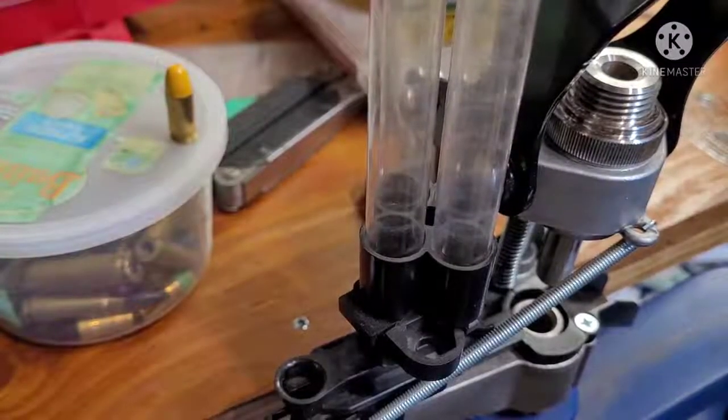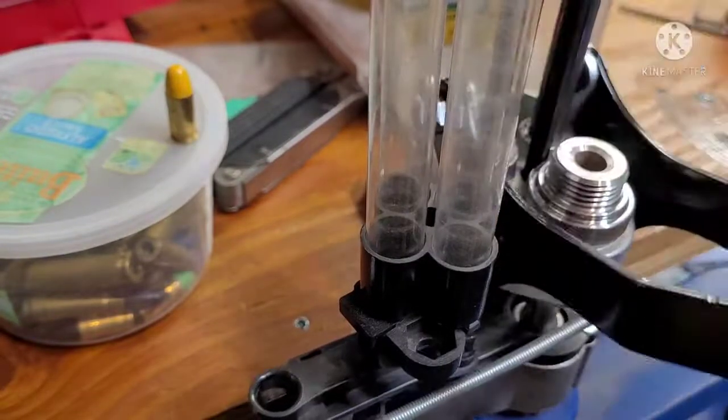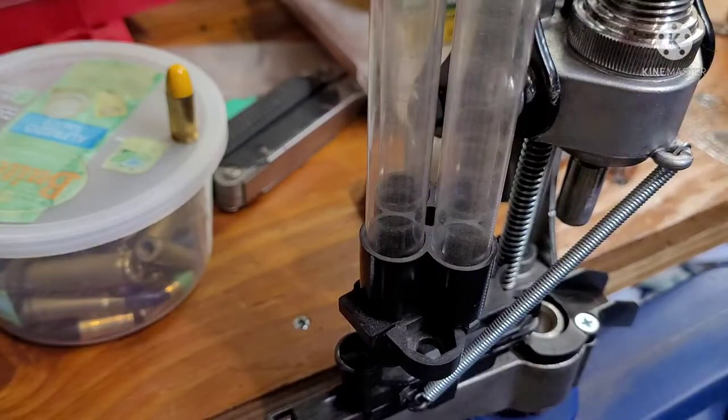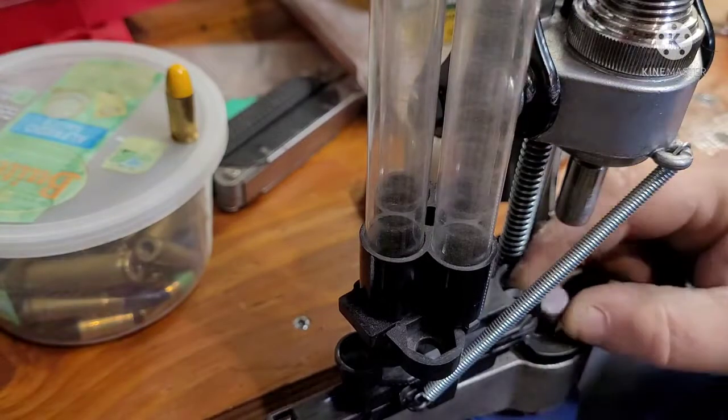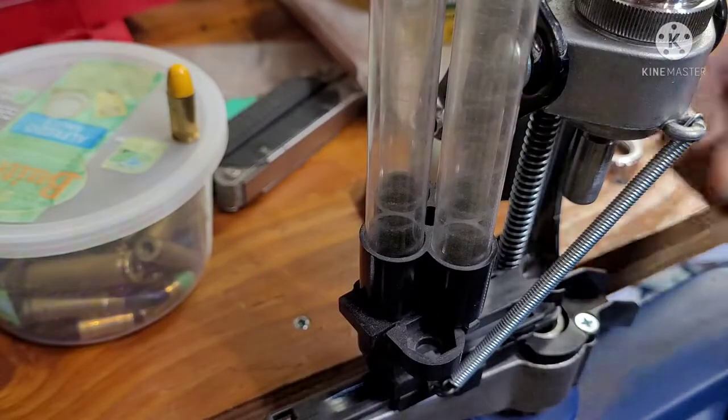I only got like 55 of these to do so I'm just gonna hand feed them. I'm not gonna show me doing all of them or anything, but I'll just do a couple.